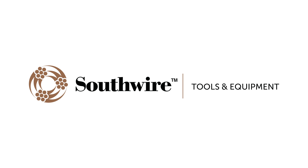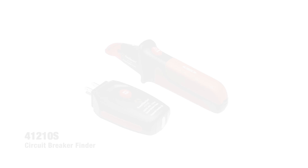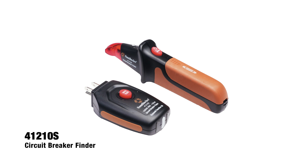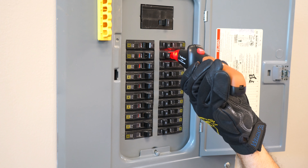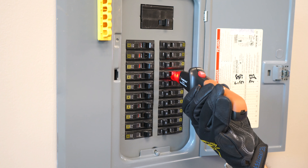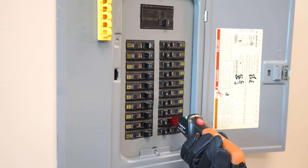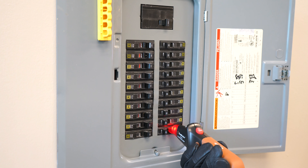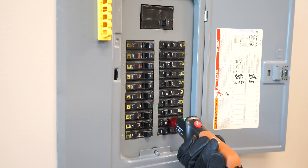Hi, my name is Bill from Southwire. We've put together this video to give you some tips on how to get the best performance from your Southwire 41210S circuit breaker finder. The 41210S circuit breaker finder will help you identify the specific circuit breaker that's associated with a 120 volt receptacle, but the circuit breaker finder works best if you follow a few specific guidelines.